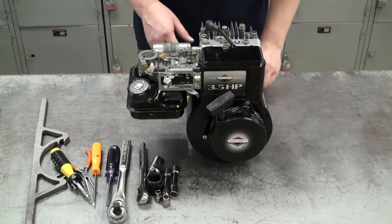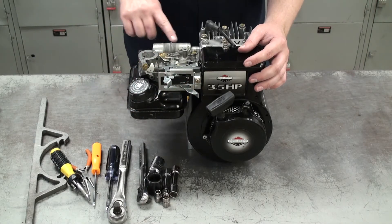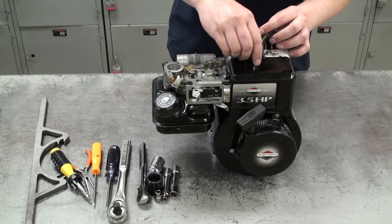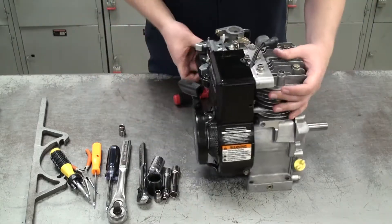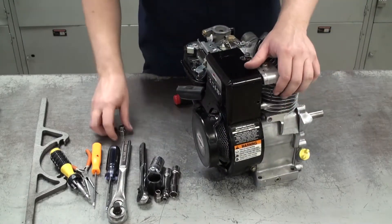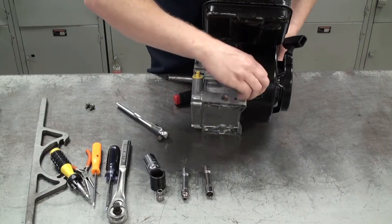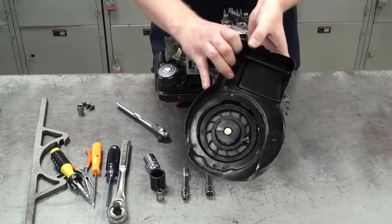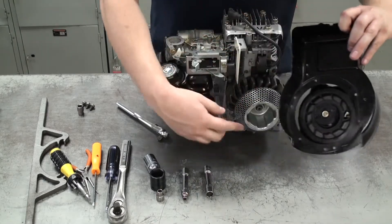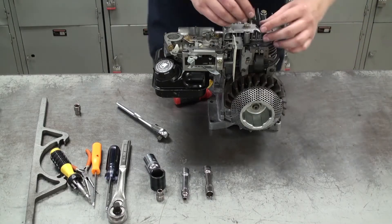Now that we have that off, we can see the carburetor clearly along with the linkages controlled by the throttle and choke. We can also see the gas tank and the exhaust. First we need to take the shroud off — I'll grab my socket wrench and loosen the three bolts holding it on: one on top, one on the right side, and one on the left side.